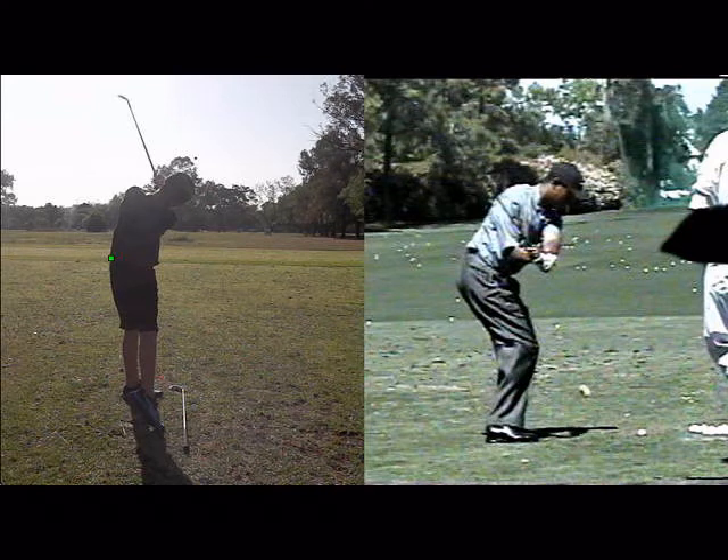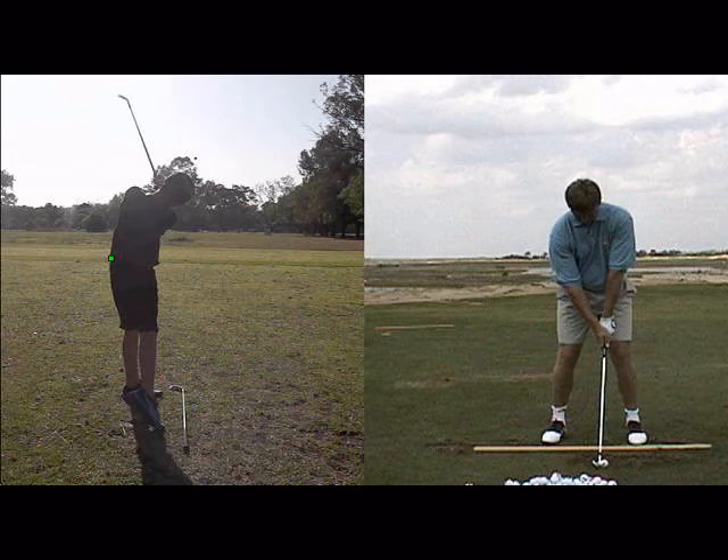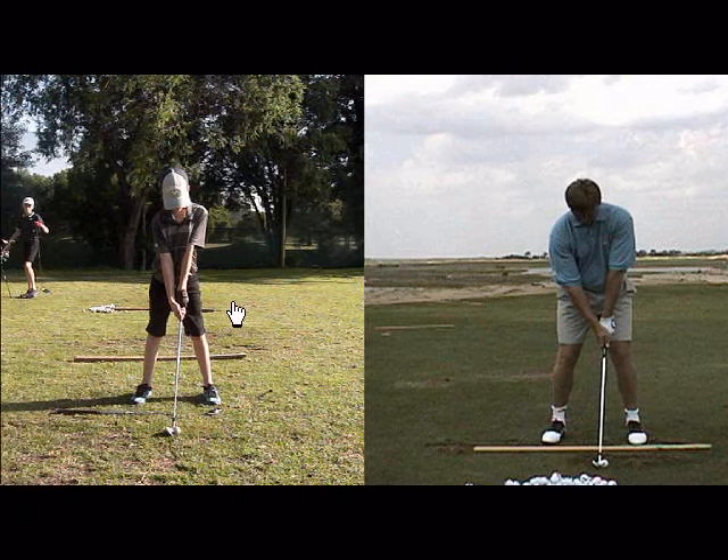If we just look at your video from the front — I'll just get someone to compare you to — from the front, your posture looks pretty good. Your grip is much better and I'm quite happy with that.